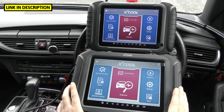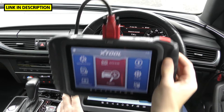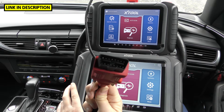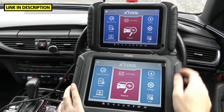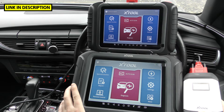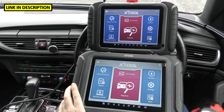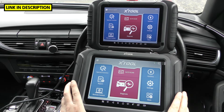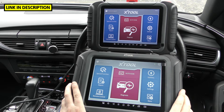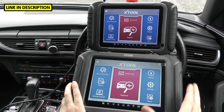When it comes to whether the tool is wireless or not, the D8 is not wireless — you can see there's a cable going into the top that plugs into the vehicle's OBD2 port. The D9 Pro, however, is wireless. It comes with a Bluetooth control box in the box, so you can walk around your workshop or anywhere you need to be without sitting in the vehicle. That may be one of the key benefits of using the D9 Pro.